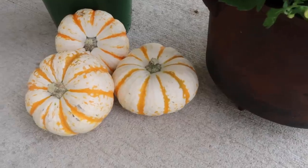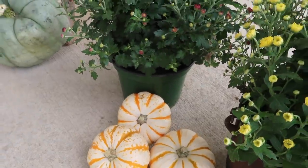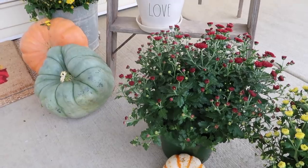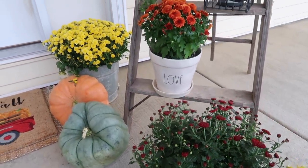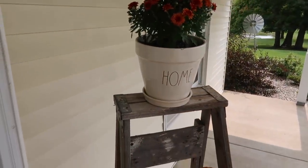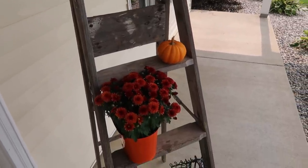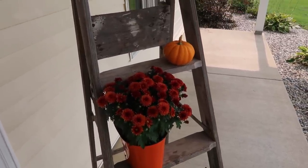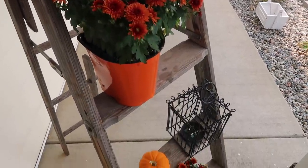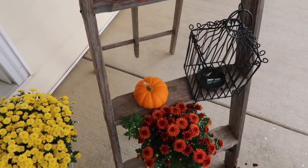That's it for the video. I hope you enjoyed my decorate with me. I know it was pretty simple and easy but it brings a lot to the front porch, and I am so excited that I was able to get this done while it was still nice outside instead of freezing. If you liked this video, make sure you give it a thumbs up. If you are new to my channel, I would love if you guys hit that subscribe button down below and I will see you guys in the next one.